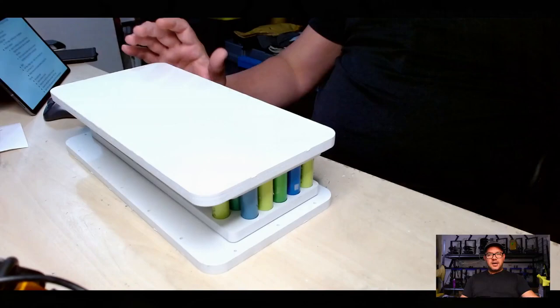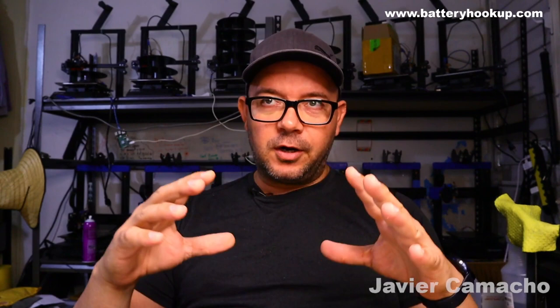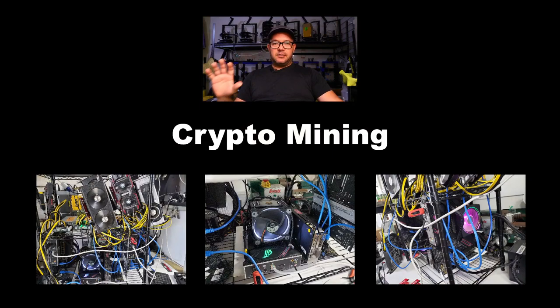On my last video I presented this module — the prototype I'm working on for the big project, which is a solar farm mixed with crypto mining. This is an ongoing project I'll be showing on my next video. I'm not going to get into the details of crypto mining right now — just updates throughout the weeks and days.